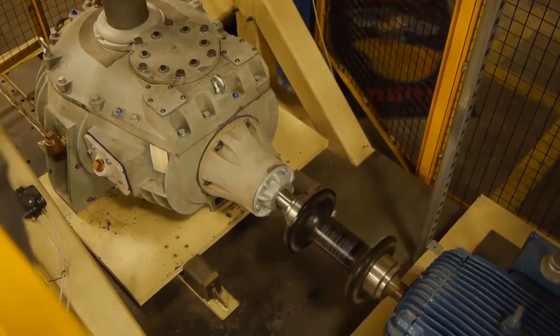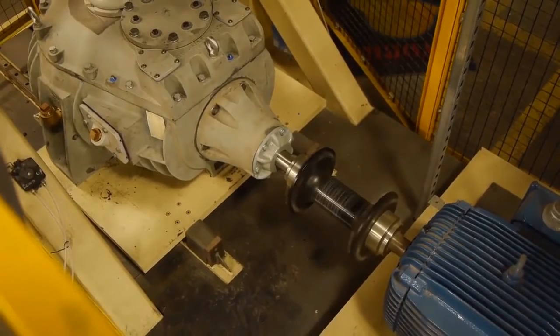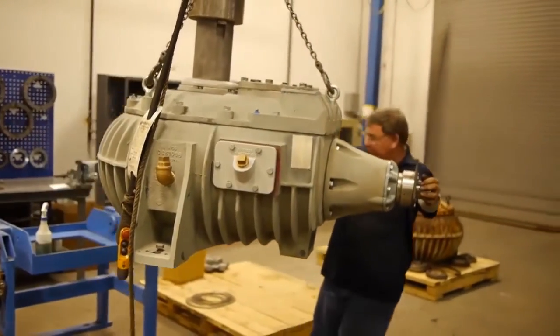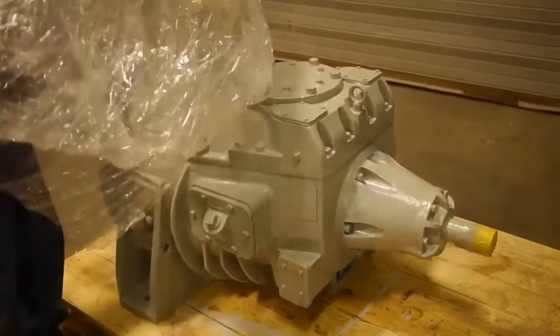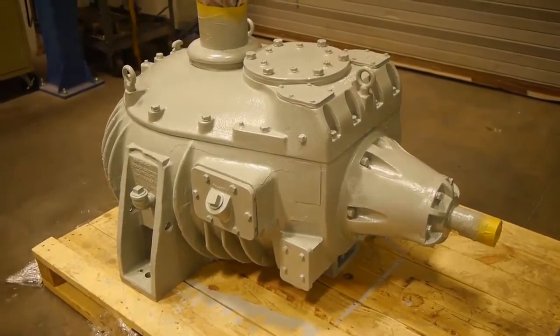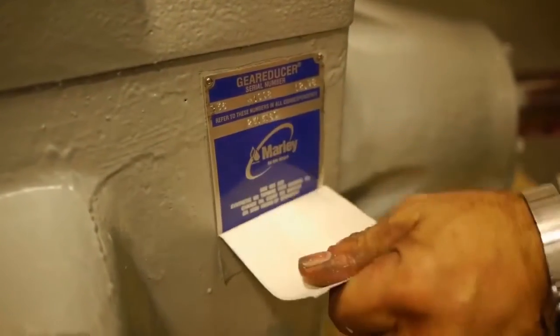Once the unit has completed the run-in process and all gear settings are final, the unit receives a durable double layer epoxy paint coating. Upon return of the unit from paint, the gearbox is now ready for shipment back to the customer after some final touch-up work.